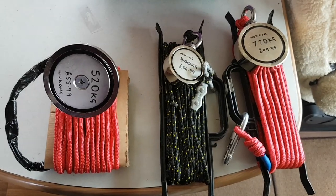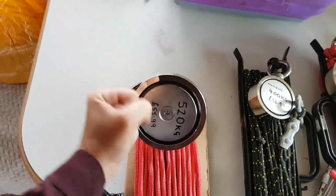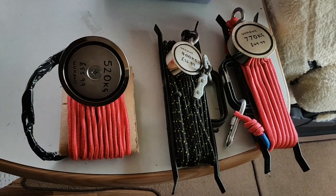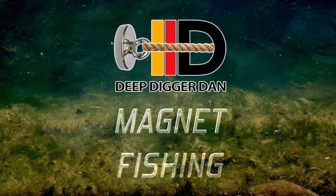So there we are — three magnets all ready to go: mine, Mazzy's, and one for picking up things like safes that we're struggling to get out of the water. Very excited! We just need to go find somewhere to magnet fish. If you want to see these beauties in action, join us on our next video. They're from Wukong — links in the description, follow the top link for 15% off. Thank you very much for watching, and thank you to Wukong for sending these out — see you all very soon!